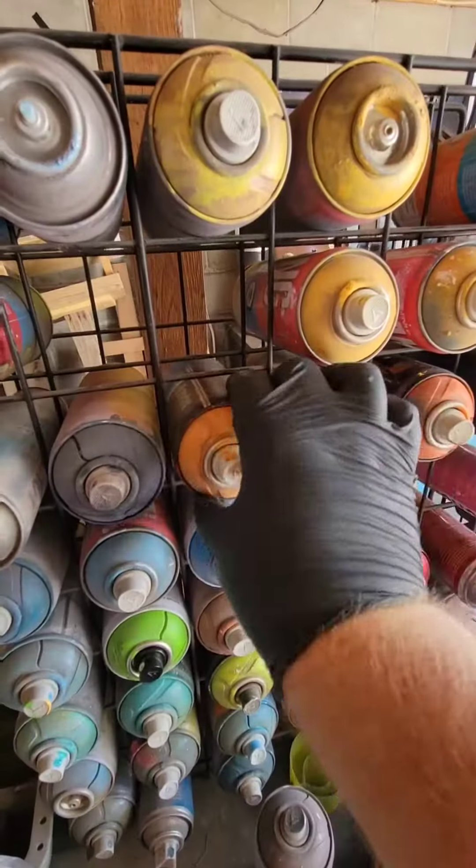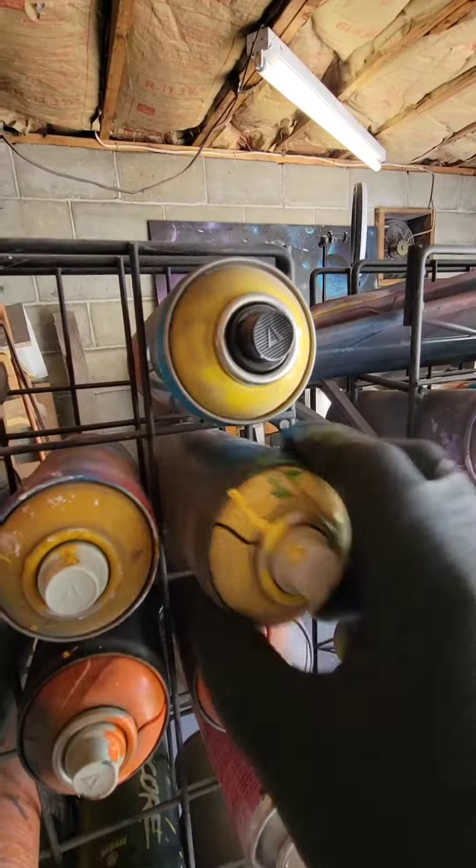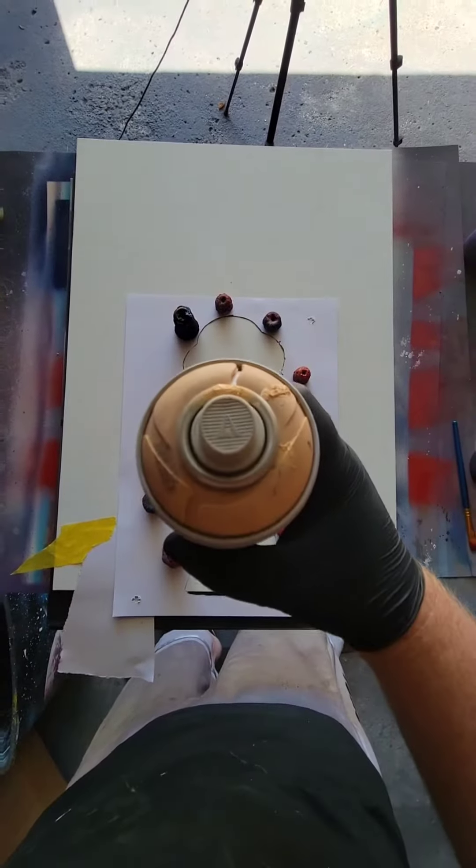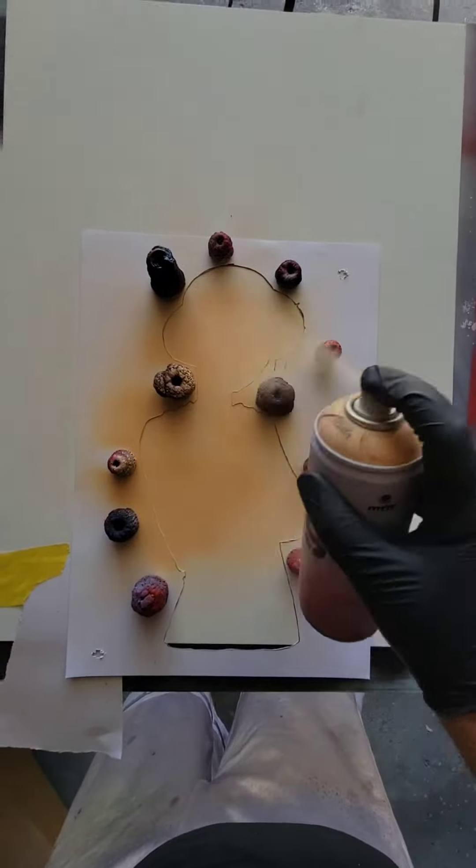First off, gotta find all the right colors. Got my colors there. Lay down our first stencil. Alright, first color: skin tone. Fill that all in. Layer one is done.